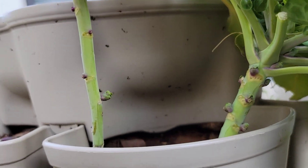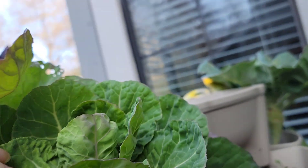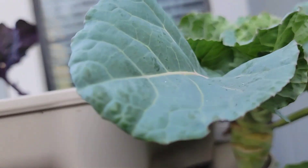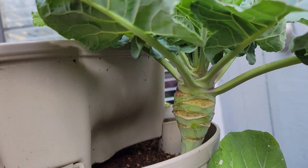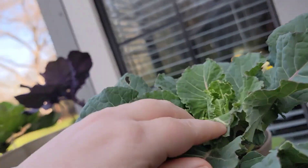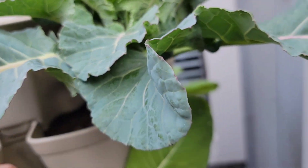These are not looking too great, but there are some Brussels sprouts, so just letting them do their thing. This funky one that I really didn't know what was going on with still has no Brussels sprouts formed. However, it still has lots of greens, so we are just eating the greens.